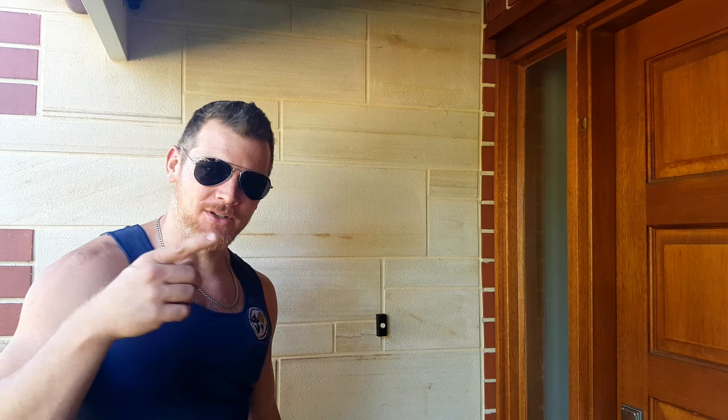Here we are at the seller's front door. I'm not about to tell you how to behave at a secondhand exchange like this, be it Facebook or Gumtree, but there's a few things I like to do to try and get off on the right foot: maintain good eye contact, flash the pearly whites, introduce yourself well, and a fair dinkum handshake. Let's do this.